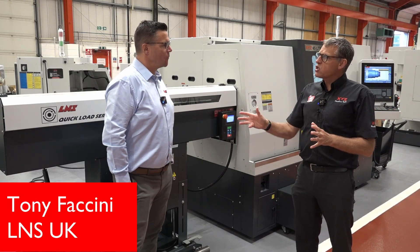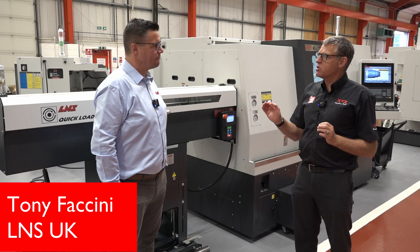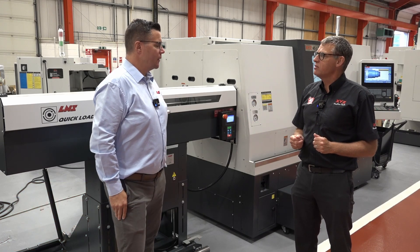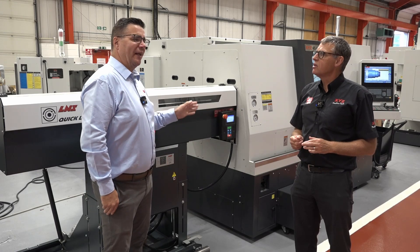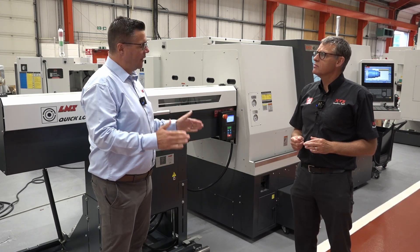Because we've been supplying these bar feeds for a number of years, Tony, what are the key elements that customers are seeing when they fit a bar feed to a turning centre? One thing that happens is that the bar feed normally gets overlooked when purchasing a turning centre, but it's an integral part of the kit.